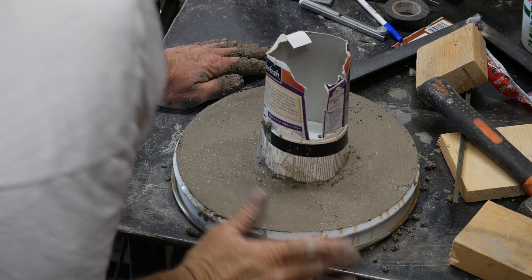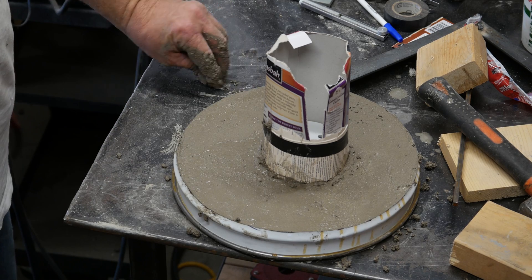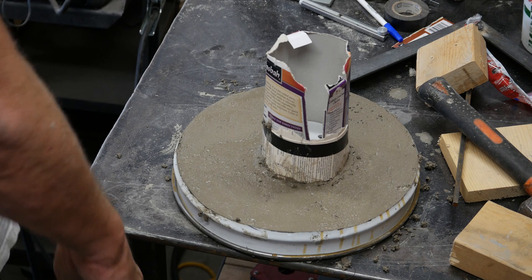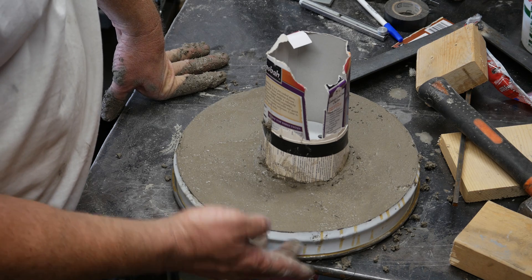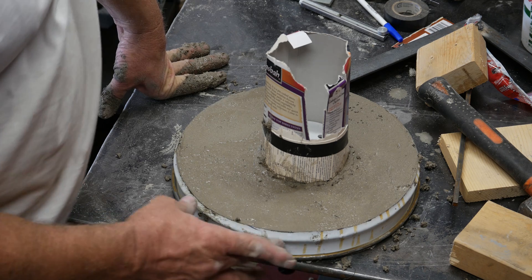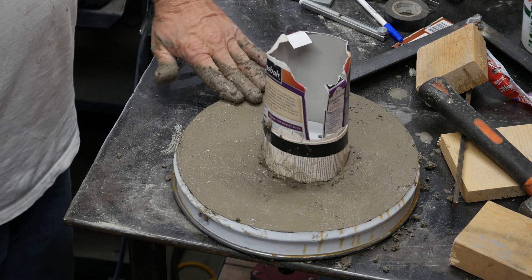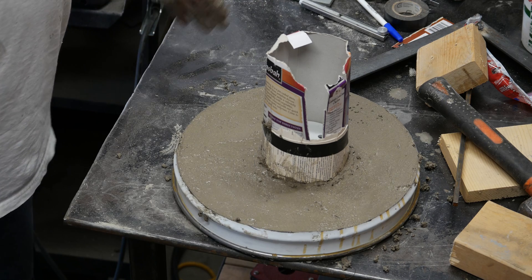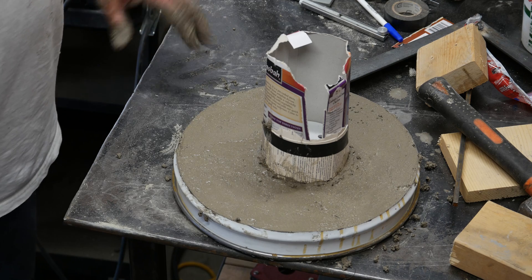All right, there it is — my lid. It actually doesn't look too shabby. Hopefully that top half will stay in there. I'm not going to put any force or pressure on it when I weld to it — I'm going to weld everything to the side, going to try to lift this thing up. Hopefully this thing here will actually keep it in place, because the mortar has pushed out into it.